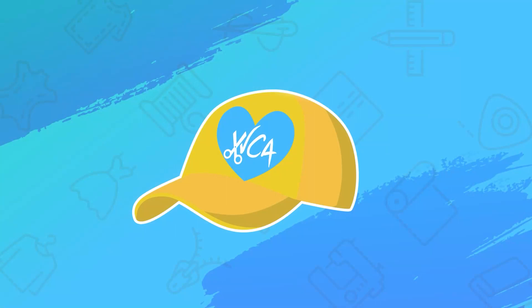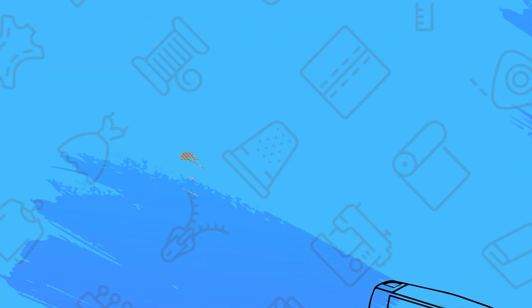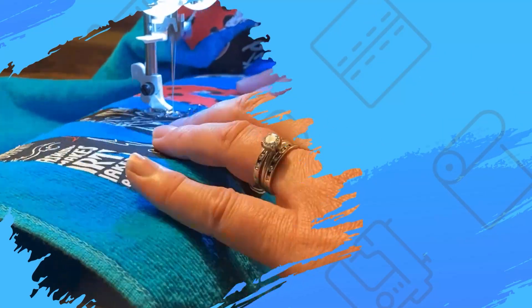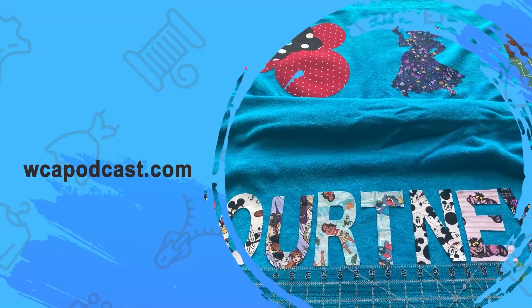Until our next adventure, take care. That's all for this episode of Weekend Crafting Adventures. Now go get that Cricut machine off the shelf and get crafty! For more information on this crafting project, tips, tricks, and techniques, visit wcapodcast.com. Until next time, when we embark on another adventure.